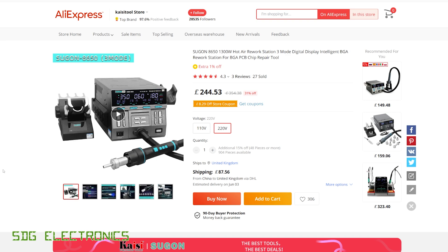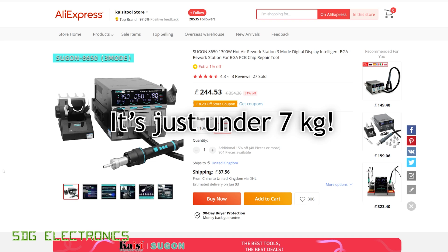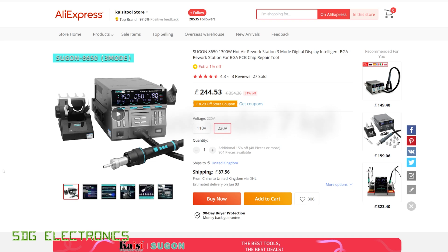This does come shipped by DHL, so it actually arrived in about three days after ordering the unit — very quick shipping. But the unit is actually really heavyweight. There must be some large transformer in it, because it is quite heavy compared to most of the other hot air stations. So I think this price just literally affects DHL's costs for shipping something this heavy from China.